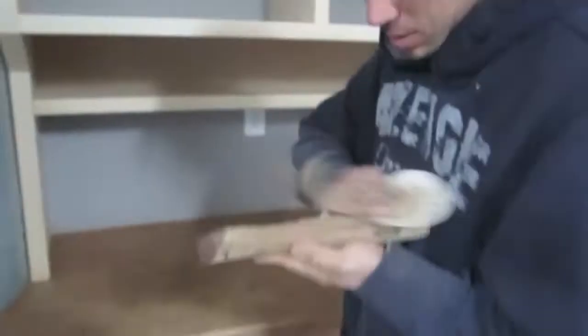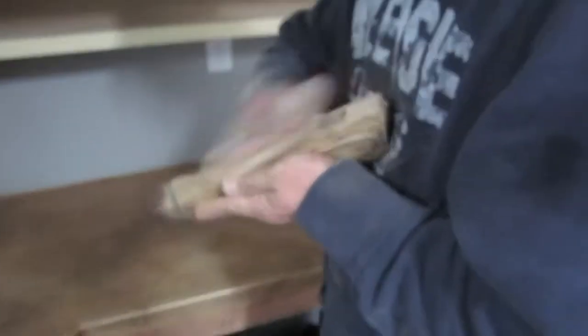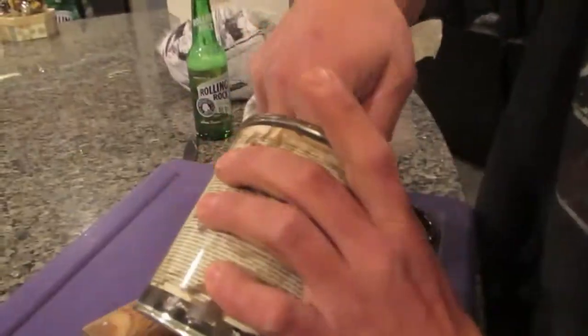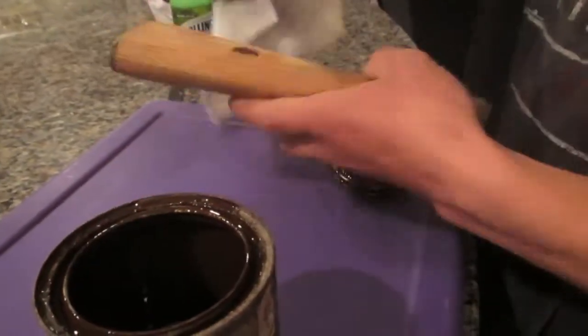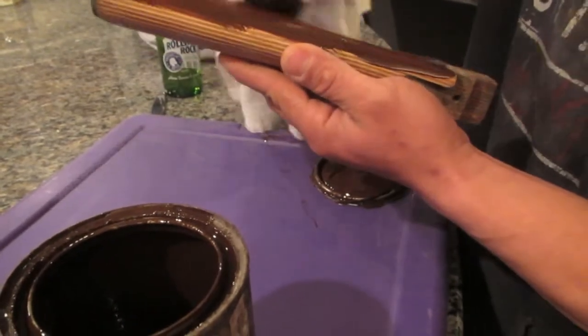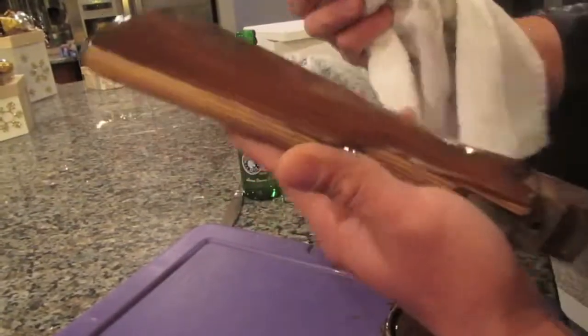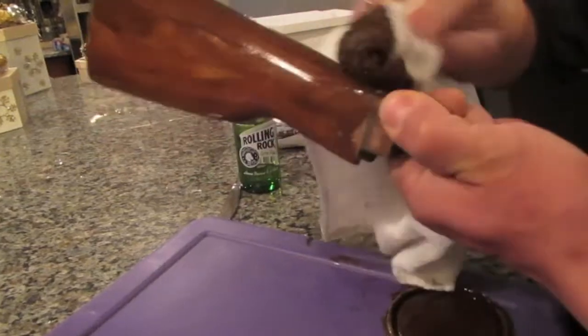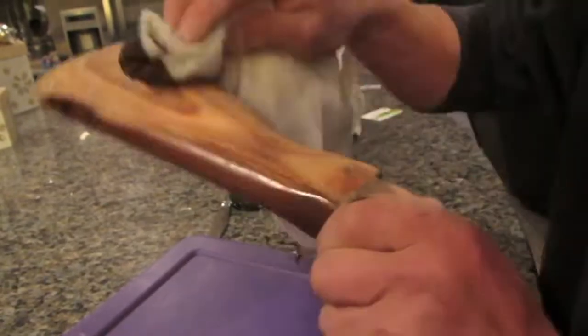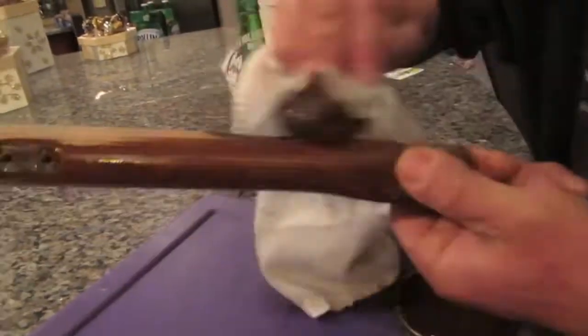Once you're done sanding, make sure to give some finishing touches, especially in small creases and hard-to-reach places where the sander can't get — just add a little bit of hand sanding there. Once you're done, blow away any particles, then apply the type of stain you'd like. I usually prefer darker stains. A good method I've always had luck with is using some sort of rag to apply the stain — it's the best method I've found that doesn't leave any streaks.